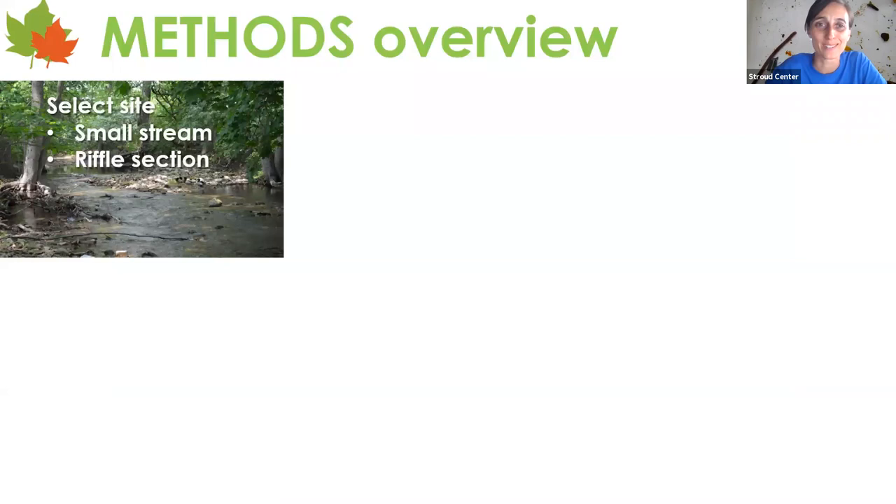Methods overview: it's very simple but does take some time, so set some calendar dates. You'll select a stream site that should be wadeable — not above the knees — and a small stream, typically first through maybe third or fourth order. You want to target a section with riffles: those fast areas with a little slope creating turbulence in the stream. That's where you'll find the greatest diversity of macroinvertebrates. We're hitting that most diverse part of the stream since we can't sample all habitats.